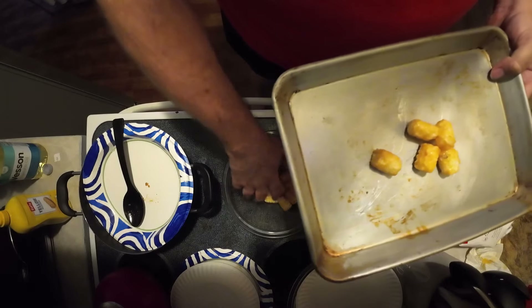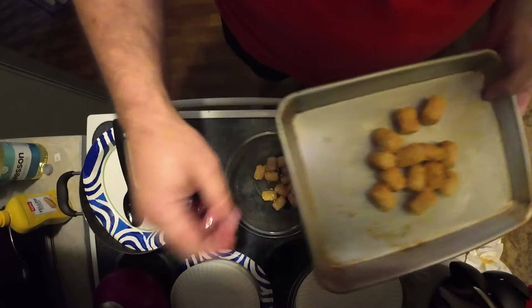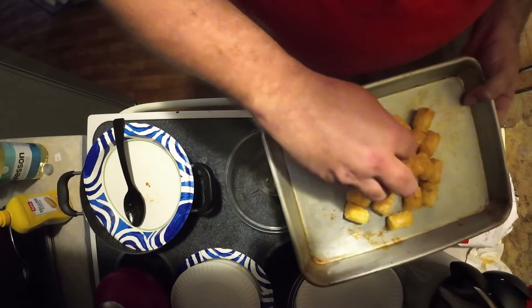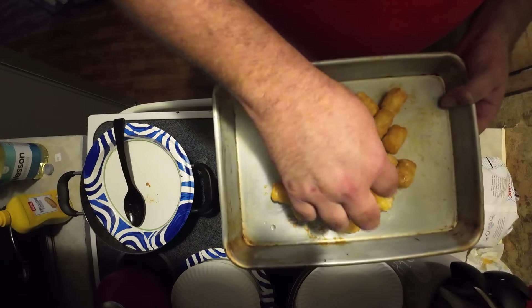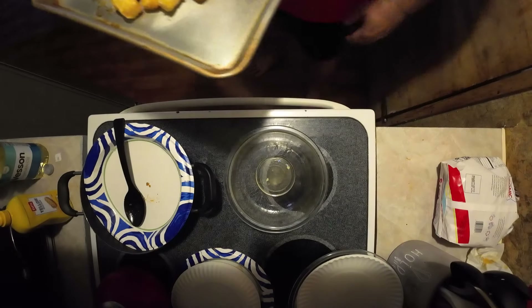We're going to take a deep pan so it won't be splattering all over our air fryer. I want to keep these centered here. And there we go — I'm going to go preheat the air fryer. All right, our air fryer just preheated, I'm just going to open it up here.